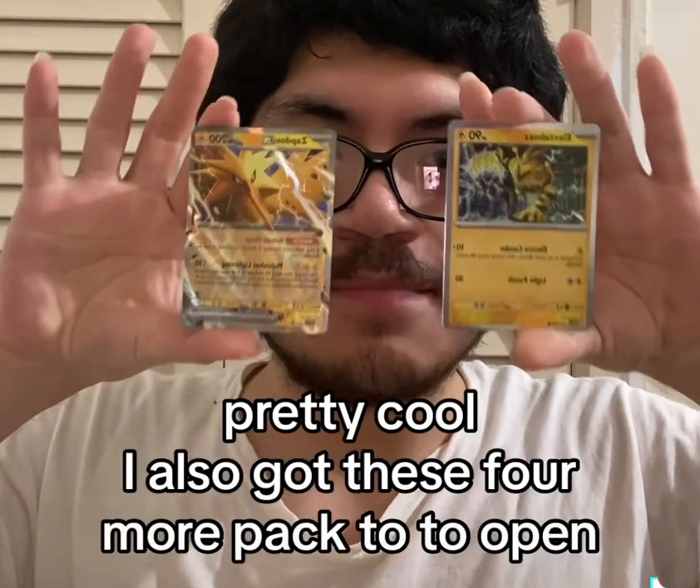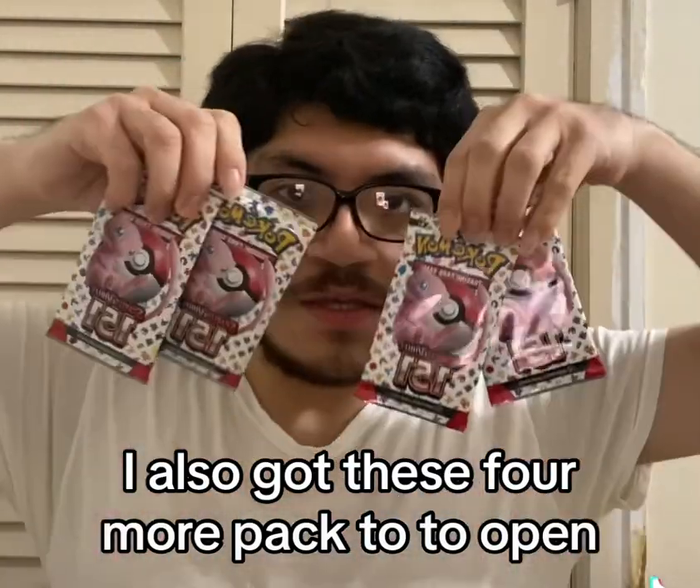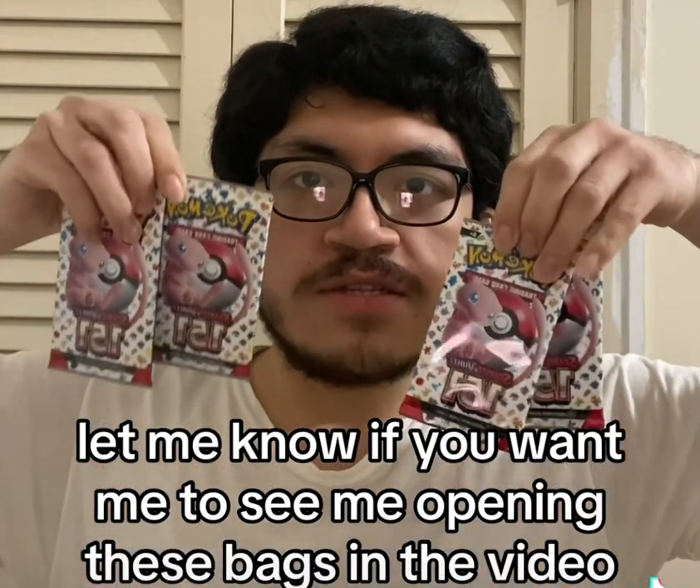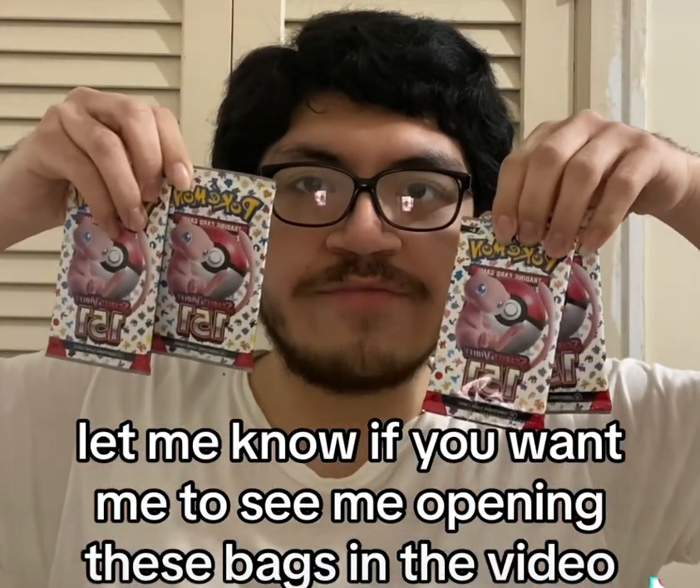I also got four more packs to open. Let me know if you want to see me opening these packs in the video.